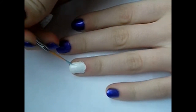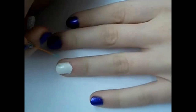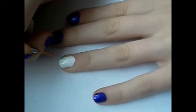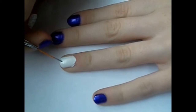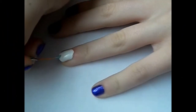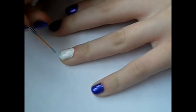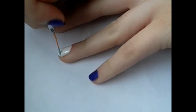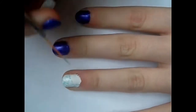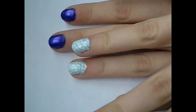On your white nail you're going to take a nail art brush with a light blue and just make a bunch of random designs, making sure that they connect. You can do it in square shapes, but I think it looks best where they're connecting into triangle shapes. That's really all you do — just make connecting lines randomly all over your white nail. Also, you might want to choose a blue that's really opaque because I did have to go over mine twice.